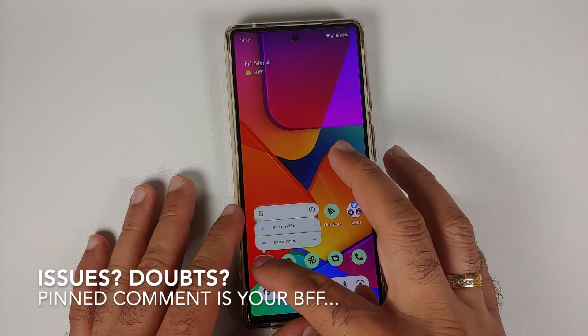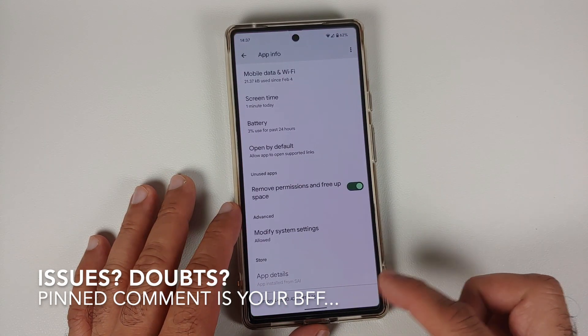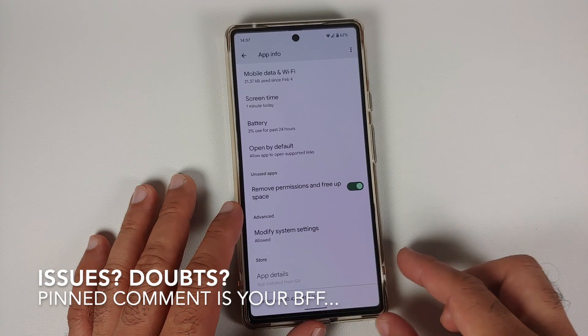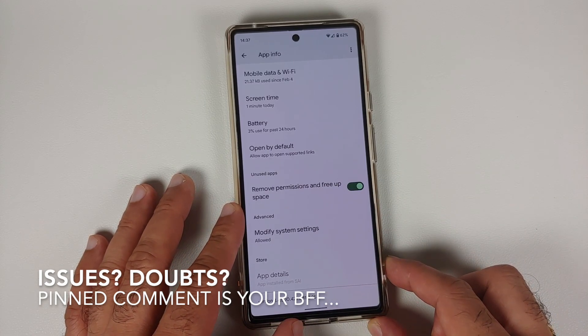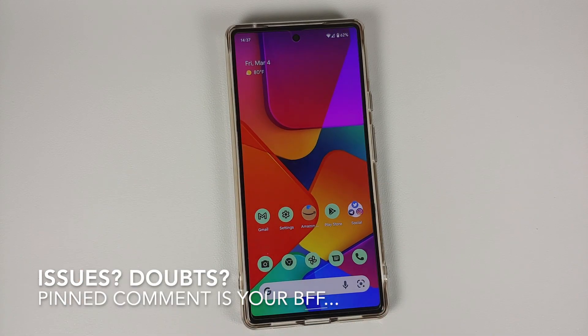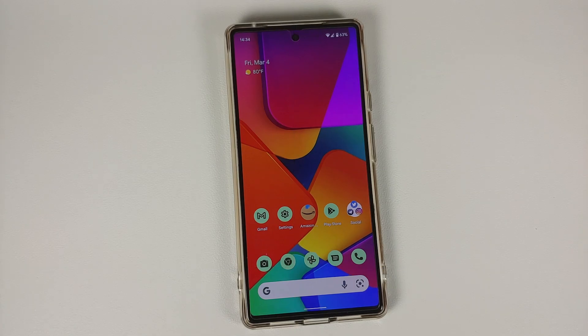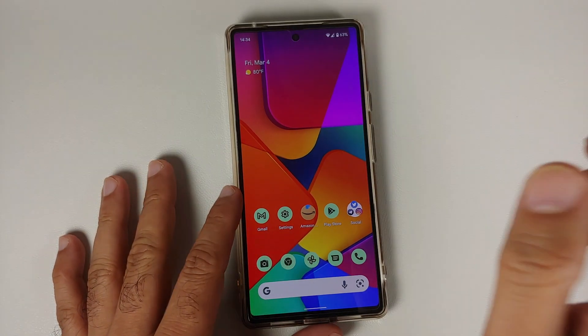Hey peeps, what's up — Manchi here back with another video. In this video I'm going to show you how you can update the Google Camera on your Pixel 6 or Pixel 6 Pro to the latest version, which is 8.4.5, and this is going to fix the front grainy camera. All the APKs we are using are linked in the description of this video.